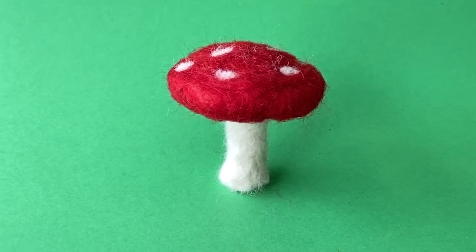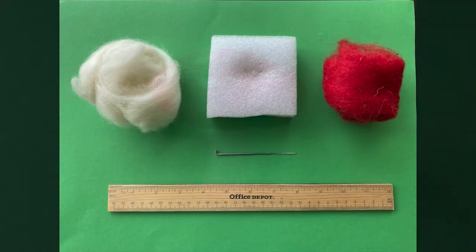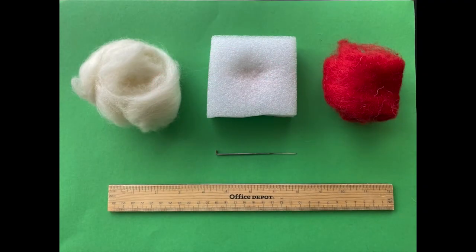Materials required for this project can be purchased from any local craft store. Here we are going to use the following supplies: a felting pad or a sponge, red and white wool, a felting needle, and a ruler.